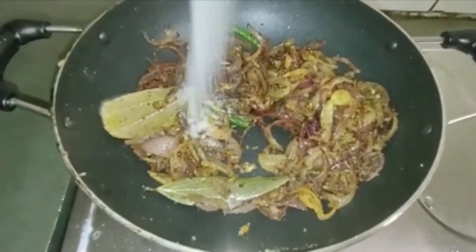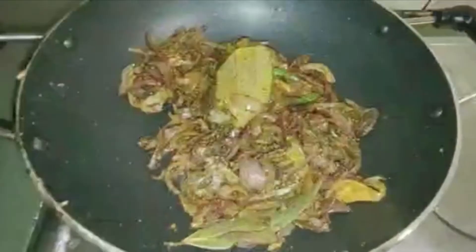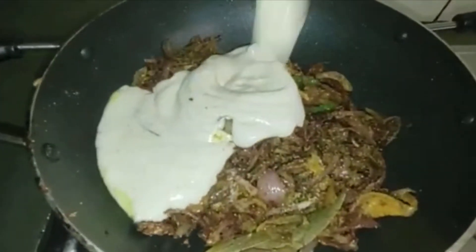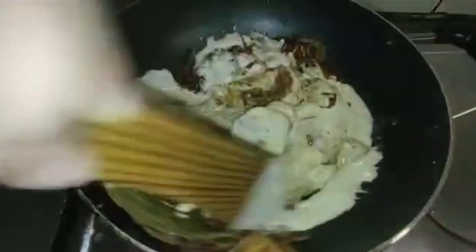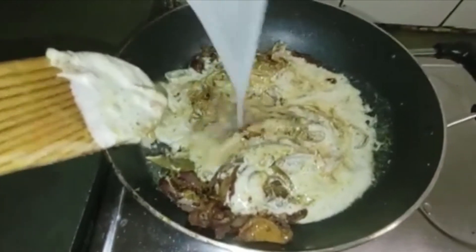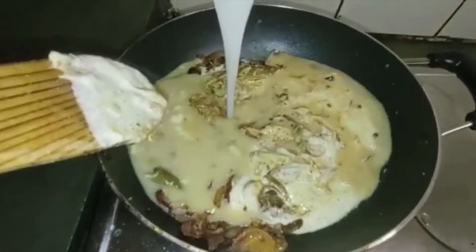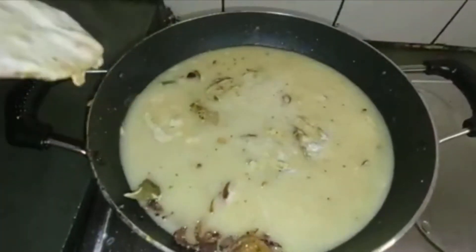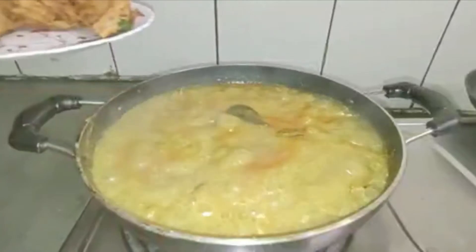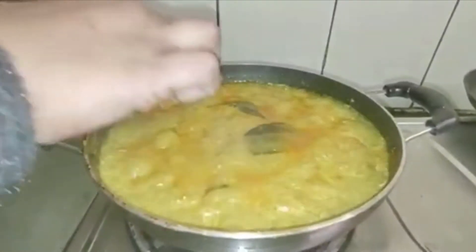Now we cut it off the iron and cut it off. Make it a little bit on the iron. Let's cut it off.